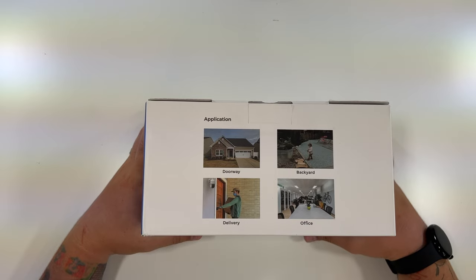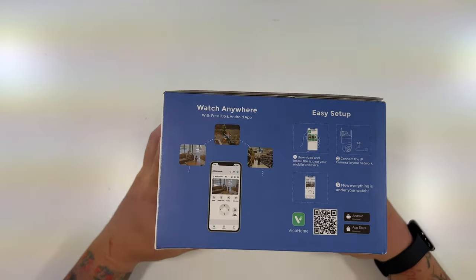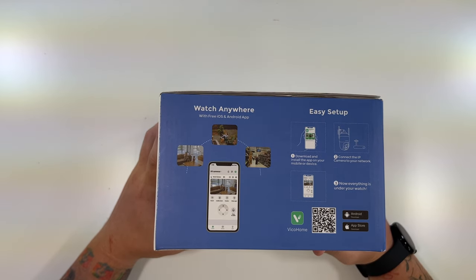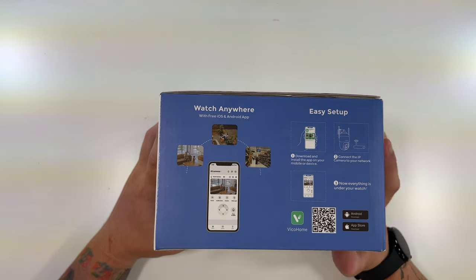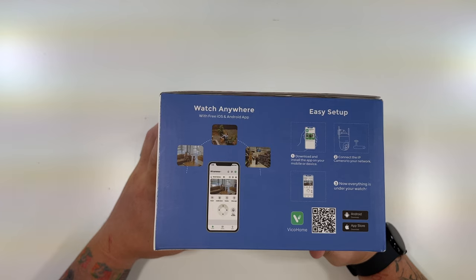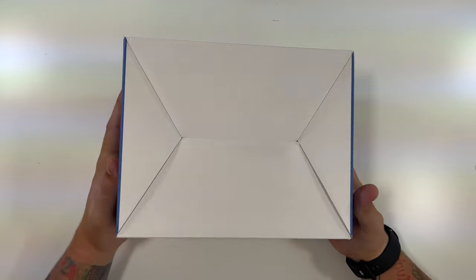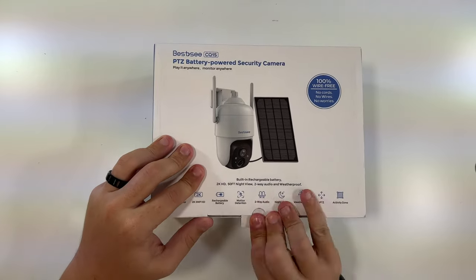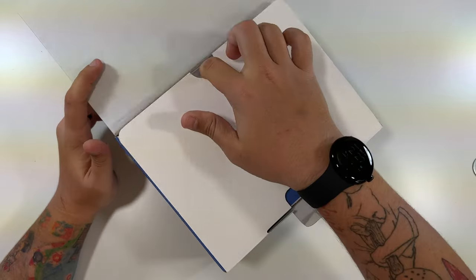Use cases listed include doorway, backyard, delivery, and office. This side just has the app — you download it by scanning the QR code, connect the IP camera to the network, and enjoy your under-the-watch coverage. Nothing at all on the bottom. Let's go ahead and open this up and see what we have.